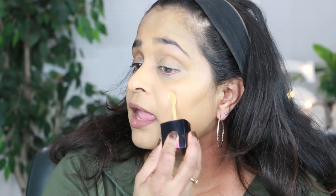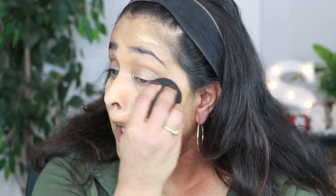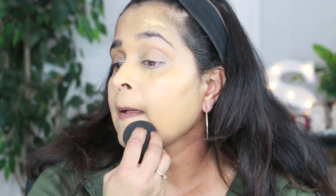The shade Caramel is so perfect for my skin tone. I am between NC 42 and NC 43 or 44, so if you are in that range, Caramel would be the best bet for you. Let's go ahead and see if it's buildable — I'm going to give myself another layer.